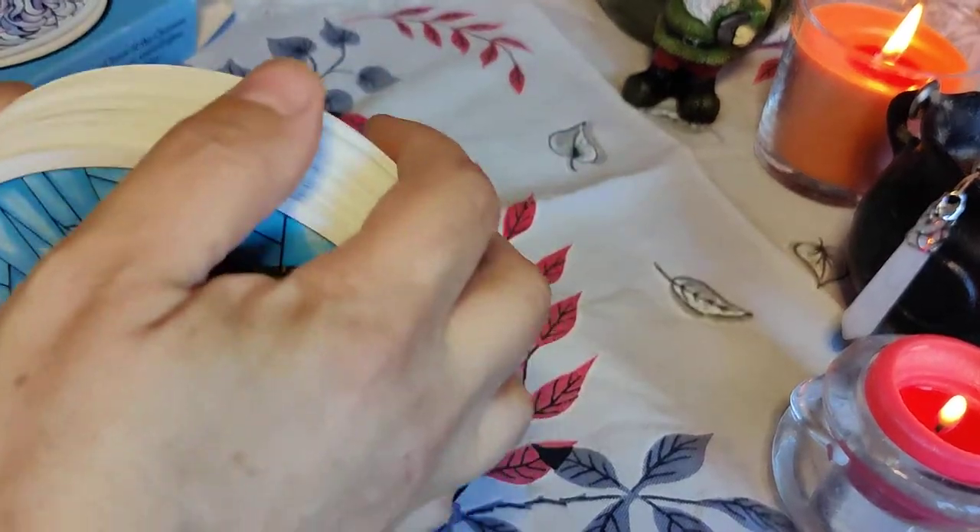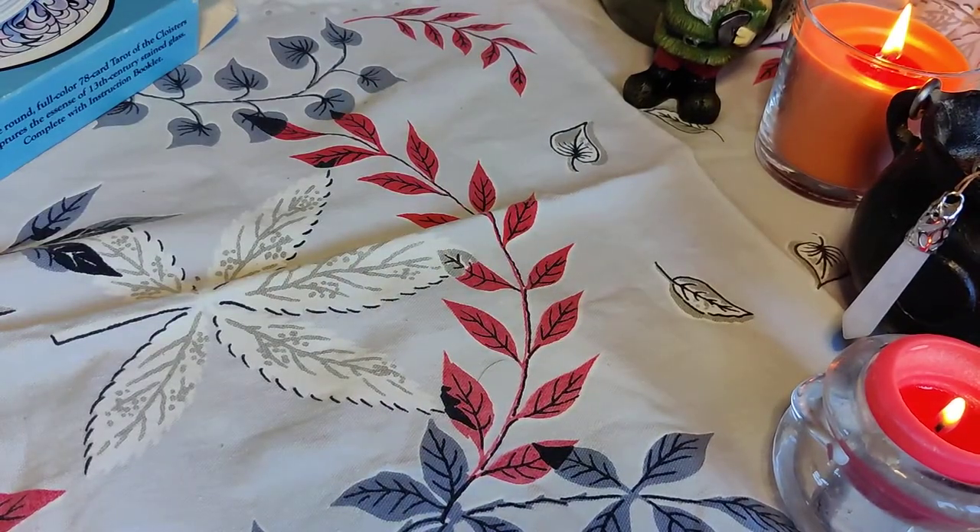So that is my rainbow decks. I think I hit all of the major colors. Thanks for watching.